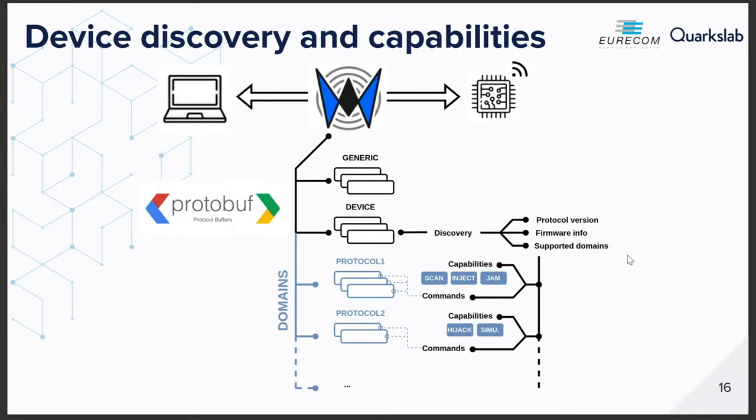From the protocol perspective, it's based on Protocol Buffers. The protocol has been designed so the host can query the device about its capabilities. Each compatible device can announce itself to the WHD ecosystem — telling the host: I support this protocol, I can do packet injection, or just sniffing, scanning, anything. The host then adapts the tools based on announced capabilities. This discovery protocol is mandatory for any device. You can have hardware supporting ZigBee, BLE, or even modulation and demodulation — multiple protocols supported by a single device.